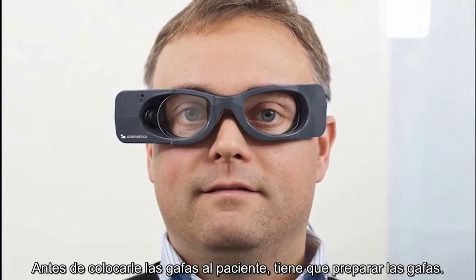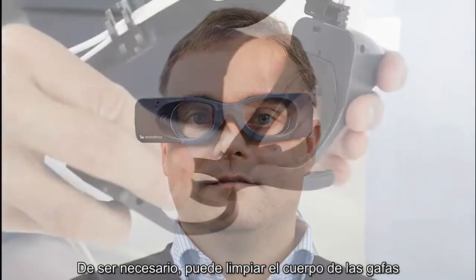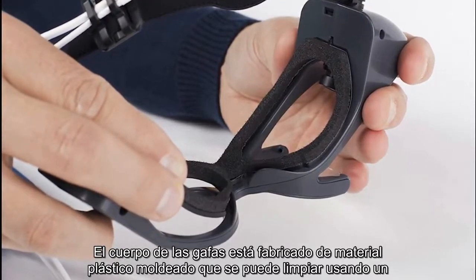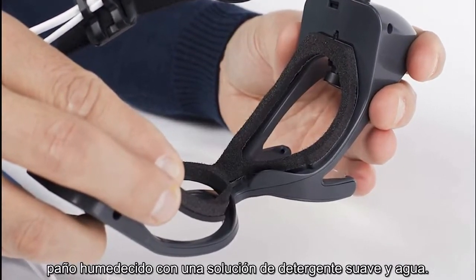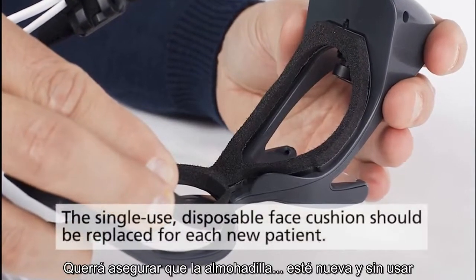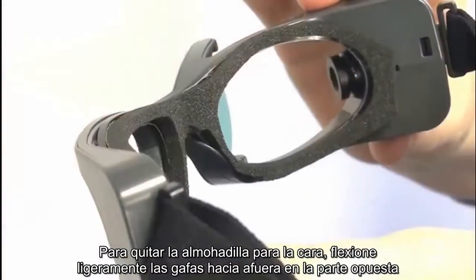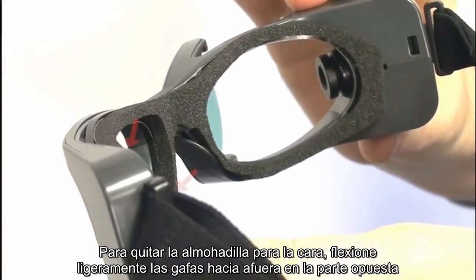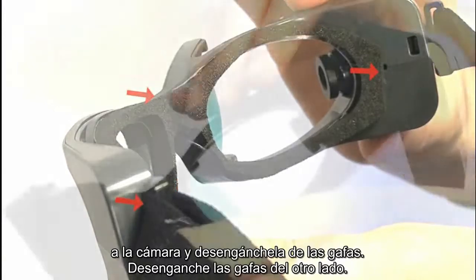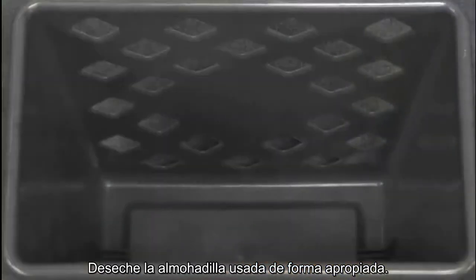Prior to placing the goggles on the patient, you need to make sure you prepare the goggles. If needed, you can clean the goggle housing, which is made of molded plastic material and can be cleaned using a damp cloth moistened with a mild detergent and water solution. You want to ensure the goggles have a new unused face cushion. To remove the face cushion, slightly flex the goggles out at the side opposite of the camera side and snap out the face cushion, then release it from the other side. Properly dispose of the used face cushion.